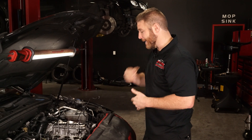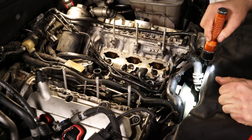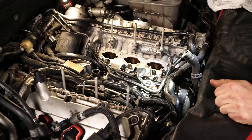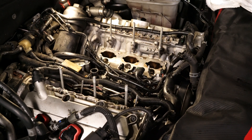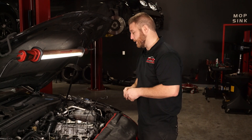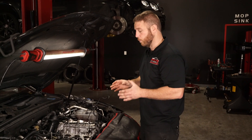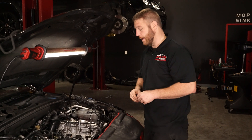Anytime you have an intake manifold off a direct injected engine with above 60,000 to 70,000 miles, it's probably a good idea to look at the valves and service them. It makes a pretty big difference. This one was pretty bad — I've seen a lot worse, but the owner will notice a pretty big difference.